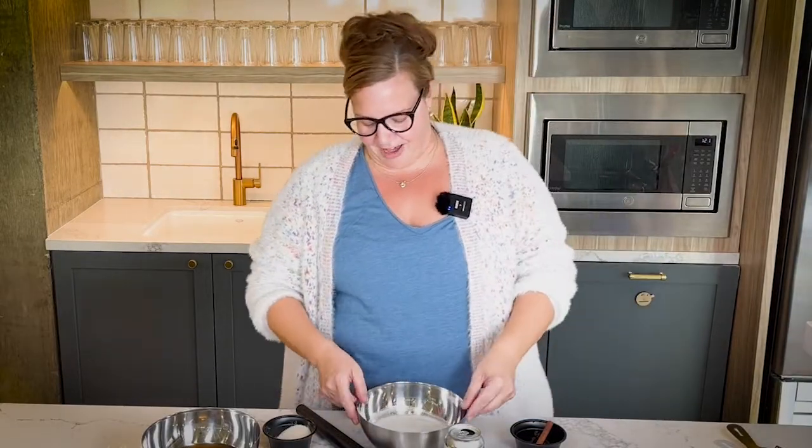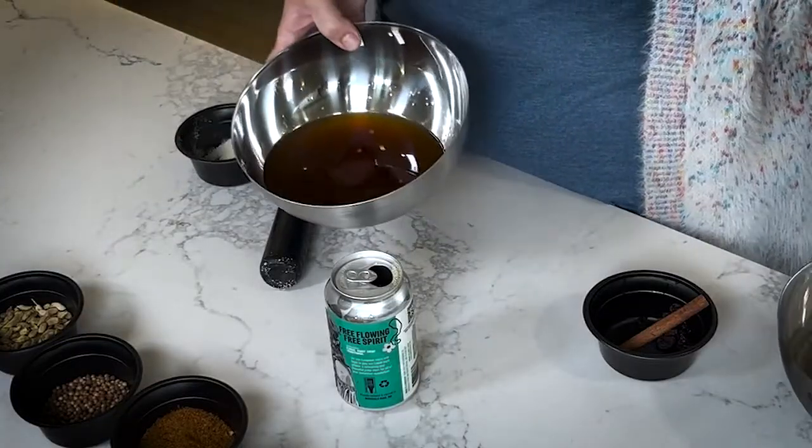All right, so now you have everything in here. You're going to put this over a medium heat for about 15-ish minutes, and you're going to keep stirring. Beer loves to kind of implode a little bit on the stove, so stirring is the trick. And by the magic of the camera, you'll be left with this beautiful syrup.